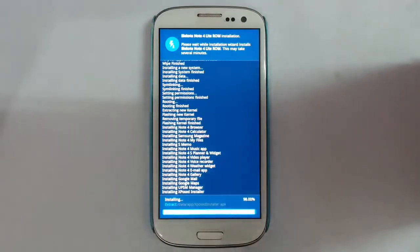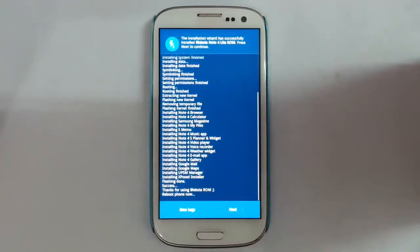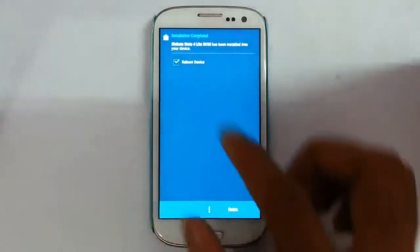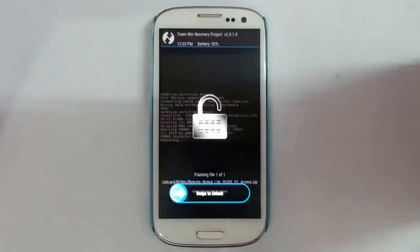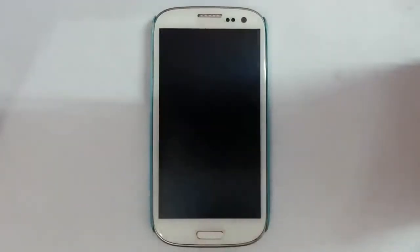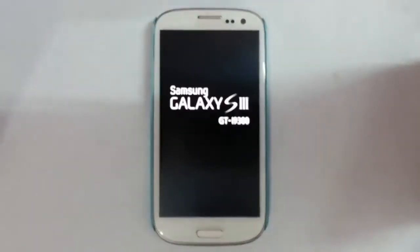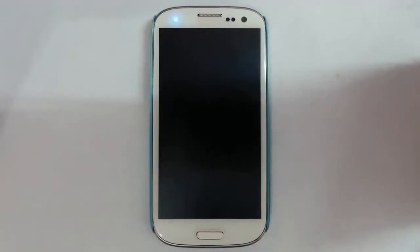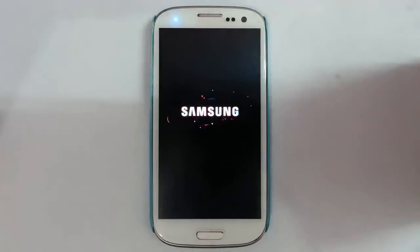Here it starts installing the selected apps. Installation is done. Press next and then reboot the device. You can see it starts to show the boot animation. Remember that the first boot will take some time.